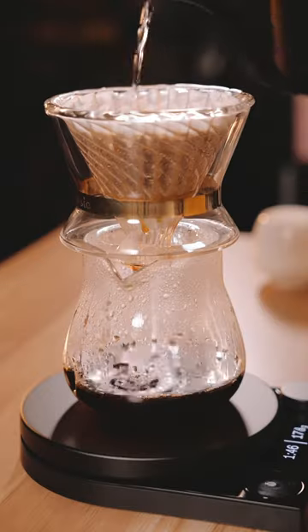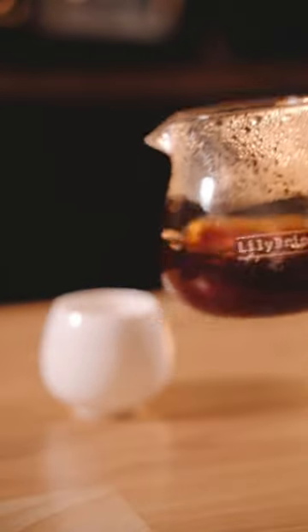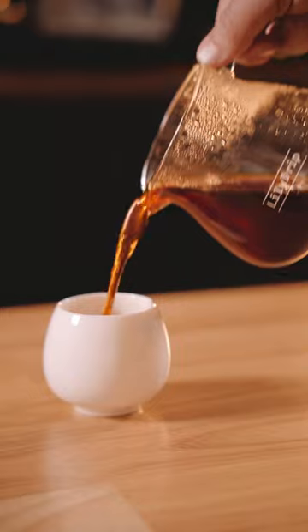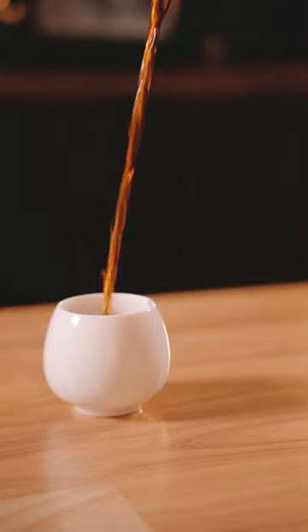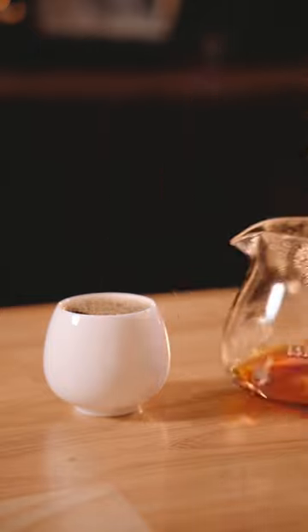It's a really inexpensive way for you to get more out of the drippers that you already have and to have a little bit more variety in your setup. They also sell this tasting cup and glass carafe set, which I really enjoy. Their stuff is definitely worth checking out.